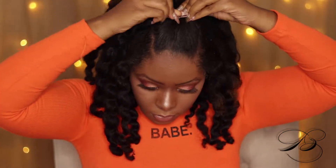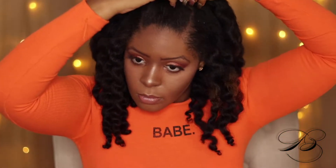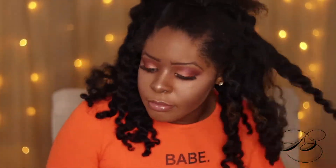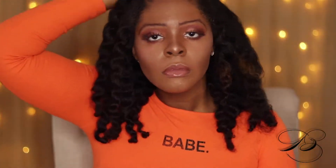Now I'm just going to pin the front up because that's my signature look. I don't really know how to do my natural hair that well and the front gets a little bit messy, so I like to keep it pinned back — that's my personal preference. Then I'm going to fluff my hair out. Today I was feeling very Beyoncé-ish and just wore it big.